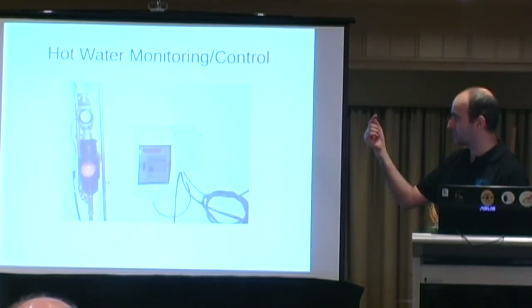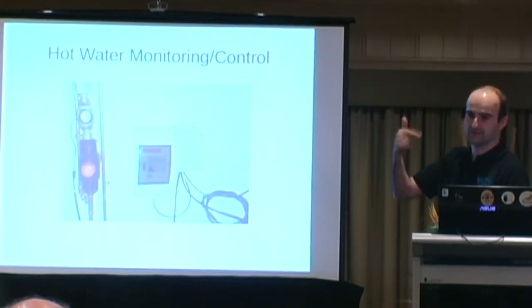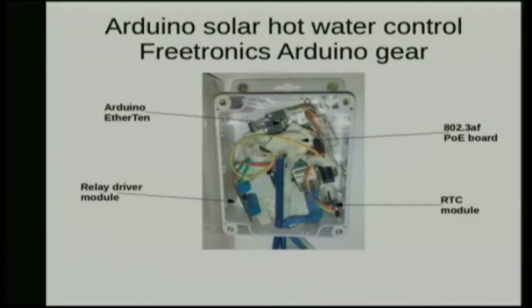The flow meter essentially has a little rotating fan in the water which runs free, there's a metal bit on it, and there's a Hall effect sensor in the dry part that detects the metal bit spinning around — it is that simple. That corner of the garage has gigabit Ethernet, just because — and that's where we get our power for the Arduino, which saves the hassle of having an extra adapter.